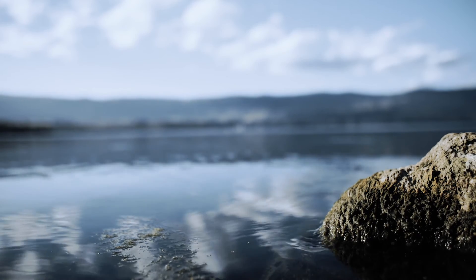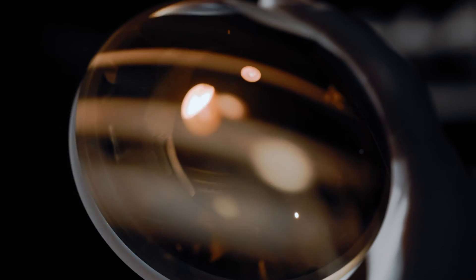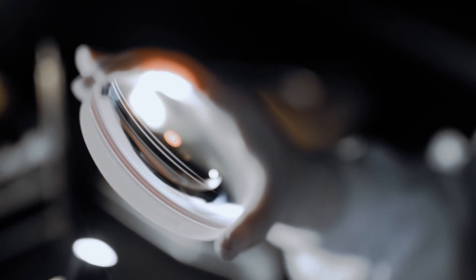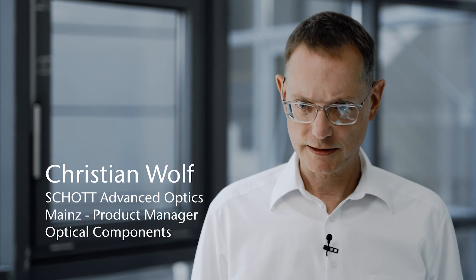We at Schott strive for enabling customer success. We enable a fully controlled supply chain starting from optical materials, pressings, freeform making and the manufacturing line that you have seen here. We interact closely with our customers to bring the spec sheet into reality, and we give our people here at the site the latest technology in their hands to enable this.